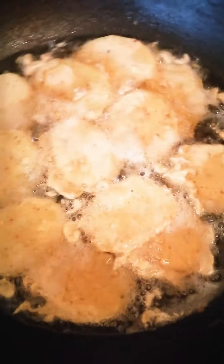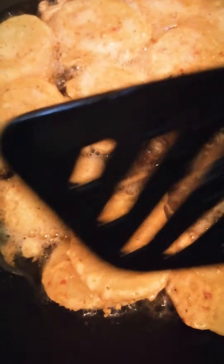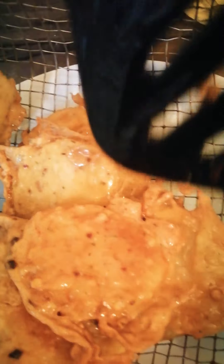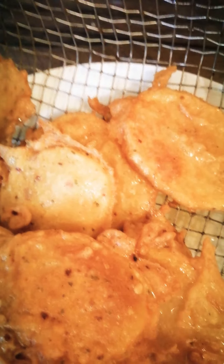Now we dip the potato — the aloo — into the batter and deep fry them. We're turning their sides so they cook from the other side as well. Make sure the flame is not very high, it should be medium flame. Once fried, we put them in a strainer — I found this in an Asian shop — to drain all the extra oil.